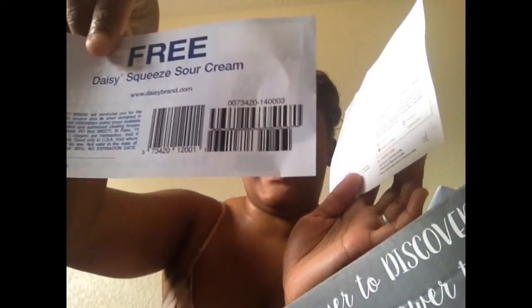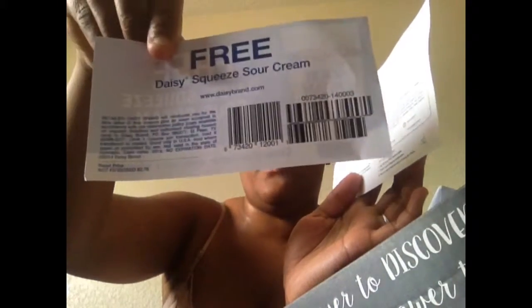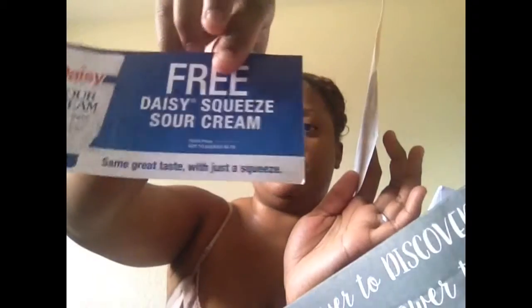And then a Daisy Squeeze sour cream. I got a coupon for it — for a free one. It's $2.79 for 14 ounces, so I get a free one. But this one doesn't have a date at all or anything, so hopefully this is still good, because we eat this stuff.